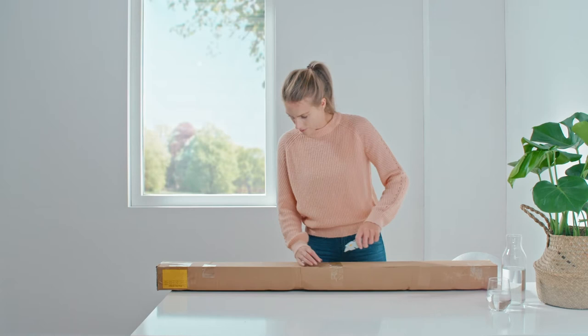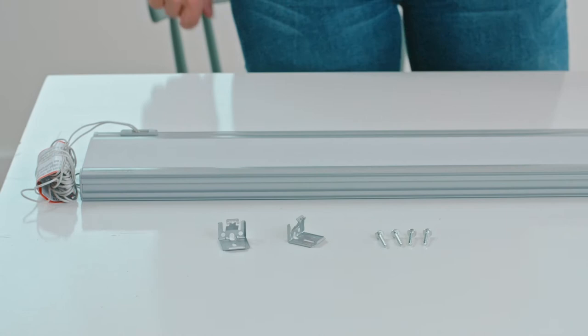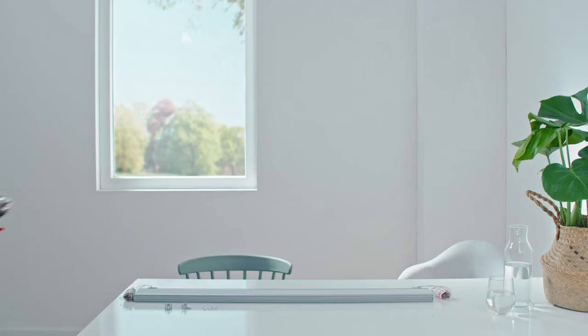Start by opening the box. Carefully cut the tape along the edge of the box to avoid damaging the blinds. Once you have all the parts and your tools ready,